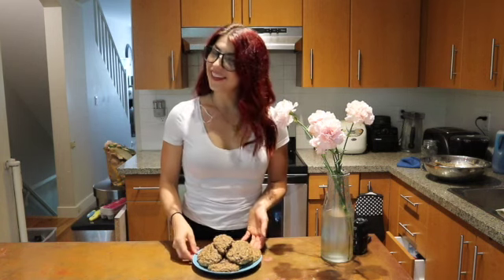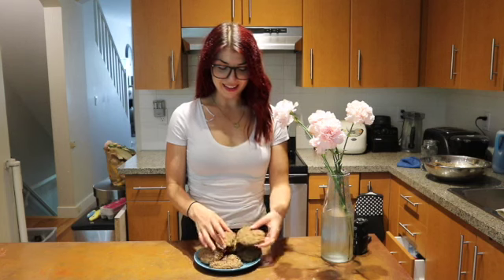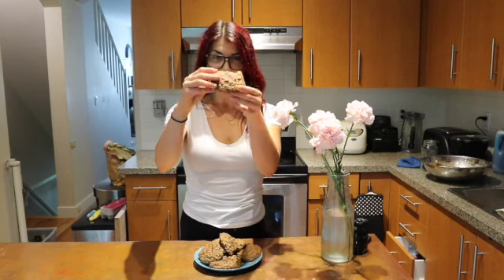Make sure you head down to the video description and you can download the recipe for yourself. If you've never had anything like this, get ready — this is a cookie that is just like a muffin top, which is the best part of a muffin. This recipe is completely gluten-free and vegan, however if you want to you can sub the flax eggs for regular eggs. Alright, let's get started.